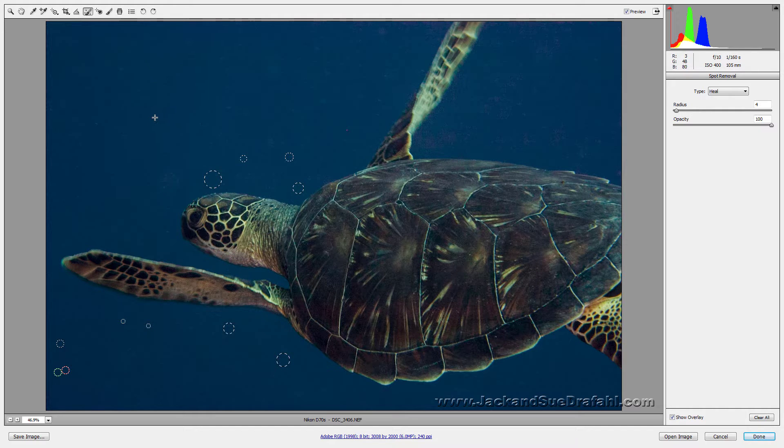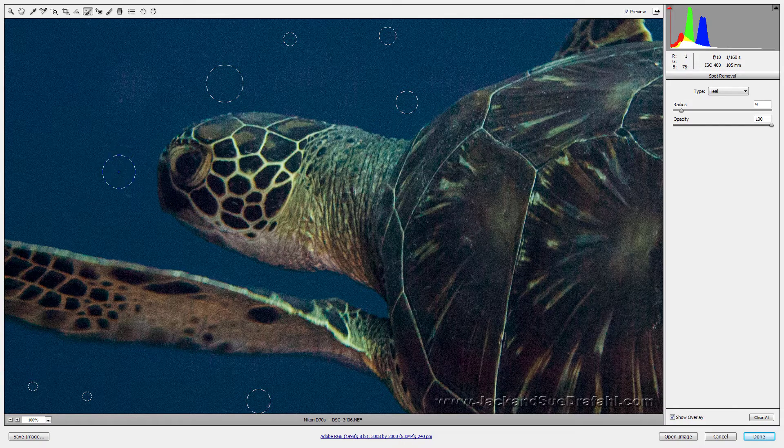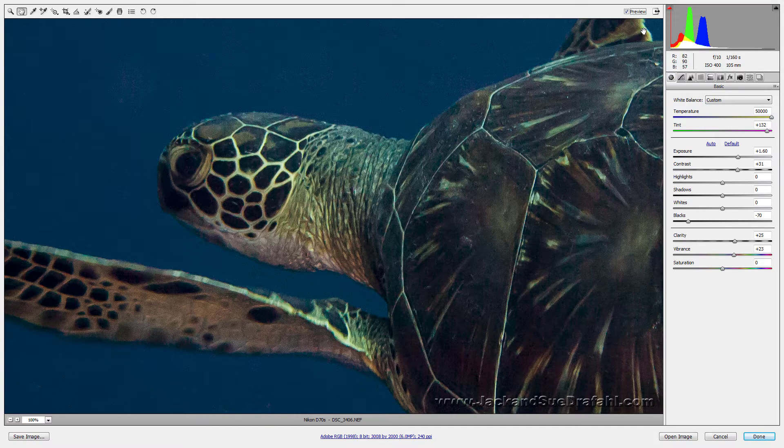Before we look at the final before and after — this was a dark image and there's a little noise going on. Let's check the noise level at 100% view, because you always need to be at 100 when doing noise reduction. There is quite a bit of noise there. Let's go to the Detail panel and remove some luminance noise — see it taking it down. It's going to be a trade-off between sharpening and noise reduction. Sharpening brings up detail and noise reduction keeps the grain down.